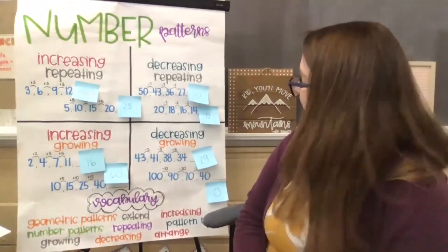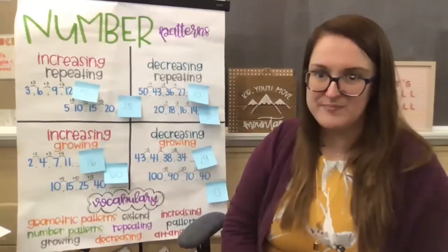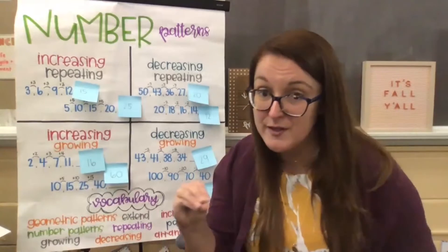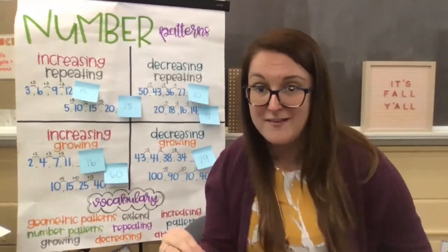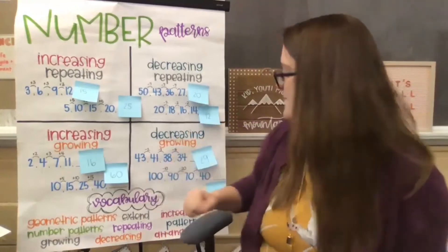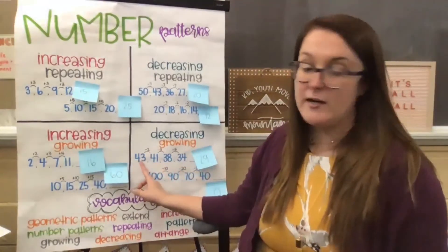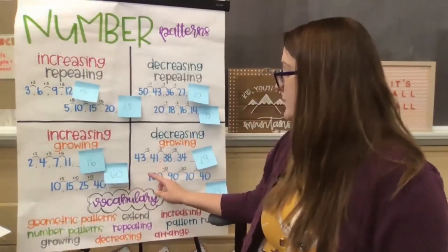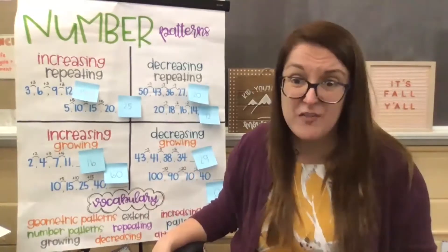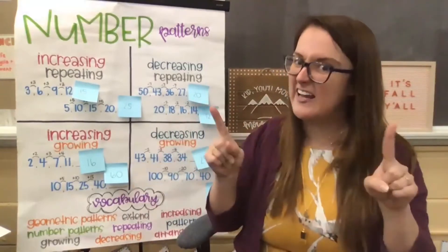Now I'm coming over to decreasing growing. Am I adding or taking away if it's decreasing? Decreasing is getting smaller, increasing gets bigger. So in order to decrease or get smaller, we have to subtract or take away. And we know it's growing, so it's not going to be the same number each time. We looked at our first one: forty-three, forty-one, thirty-eight, thirty-four. My brain immediately thinks, I don't know what that is right off the bat, so I've got to look at each piece and put it together to figure out my rule.